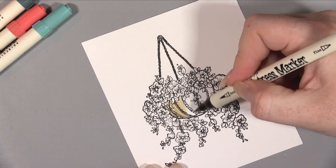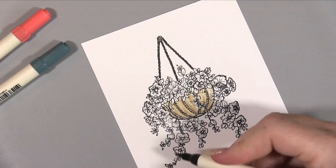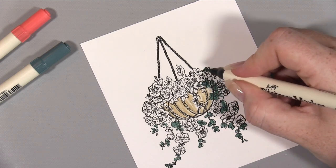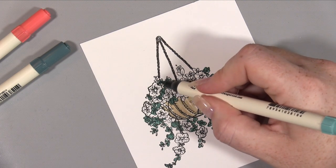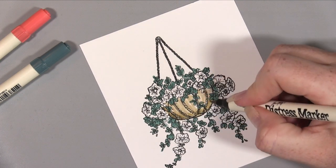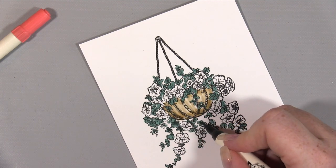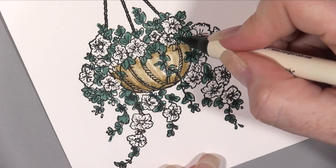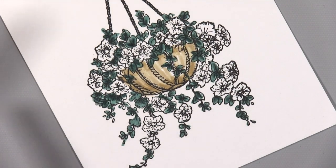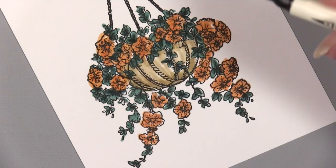The next thing is to colour our drawing in. I've got my distress markers here using a few different colours that match the pattern paper really nicely. This is sped up a little so don't think I'm a really fast colourer. I'm deliberately going for a rough and ready look — I don't particularly want to fill every little spot perfectly or worry about going inside the lines. I really wanted that more shabby look. Now I'm taking the darker colour and going into the centre of the leaves just to give a little bit of depth and shadow.